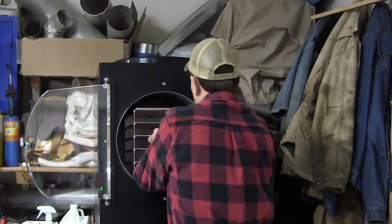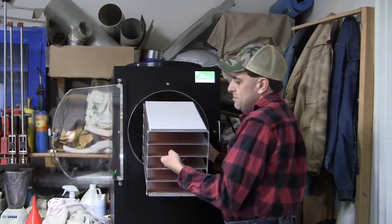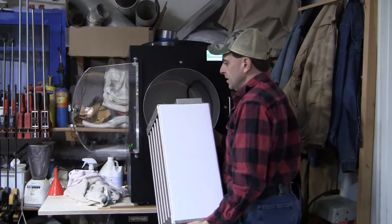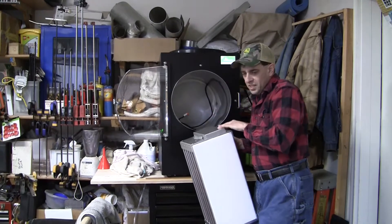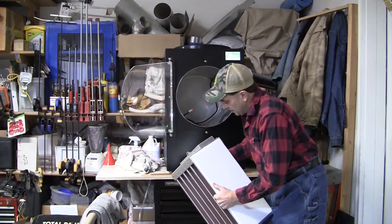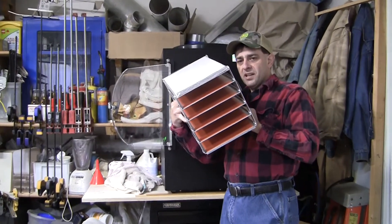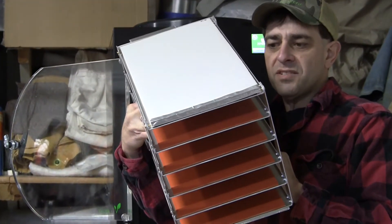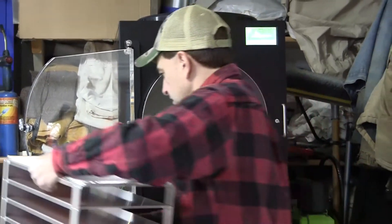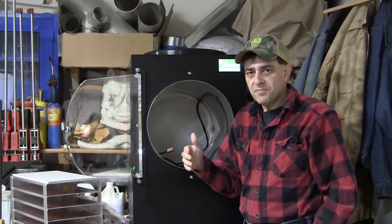I'm going to pull out this shelf and show you. There's a cord that hooks in the back — I already have it disconnected. The shelf slides out like this. On the back there's a cord that plugs into the heating pads, and there are sensors in here as well. You can see the orange heating pads under each of the shelves.